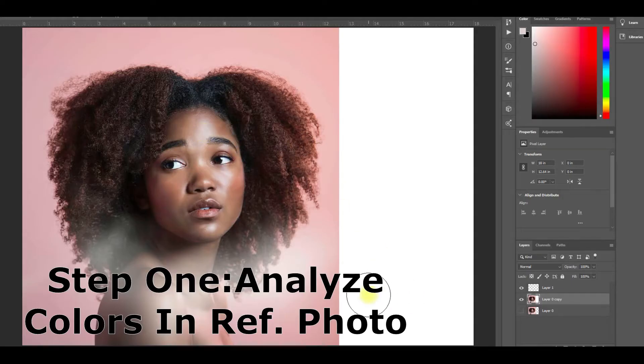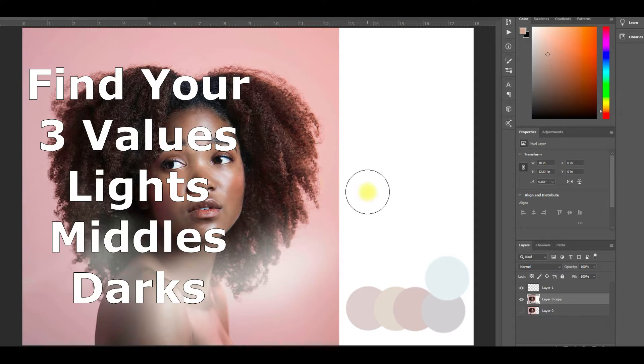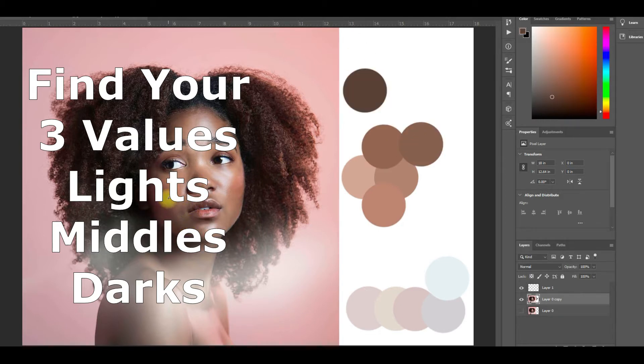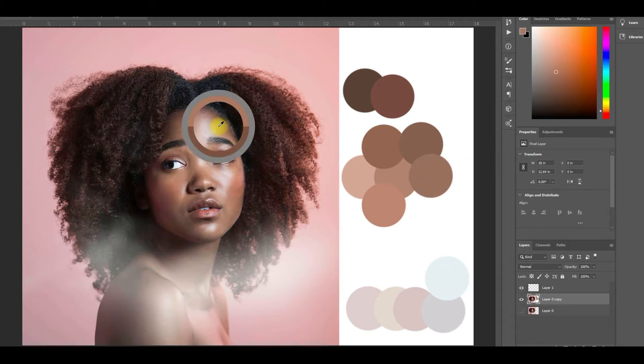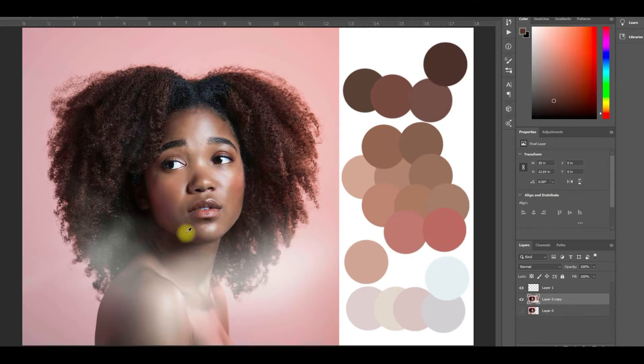The first thing I like to do is analyze my reference material in Photoshop. I'll use the color picker to hover over an area, specifically starting with the lights, then hover over the areas that look like the mid value and put that in the middle of my side palette, and then hover over the dark areas and put that at the top of my palette to the side. You'll see that I have three piles of values: the lights, the middles, and the darks. If you don't want to use Photoshop for this step, you could just analyze these light, middle, and dark areas with your mind's eye. I'm very visual, so doing it this way really helps me get ready to set up my actual painting palette.